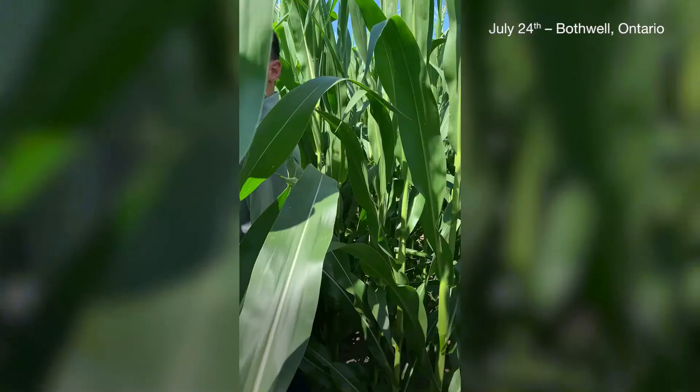I'm Brock Smith, Market Development Rep with Bayer Crop Science. I'm in a field here in southwestern Ontario.